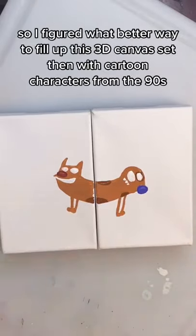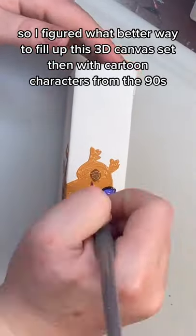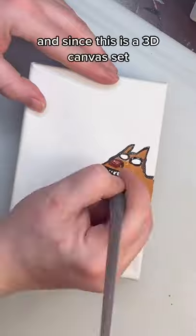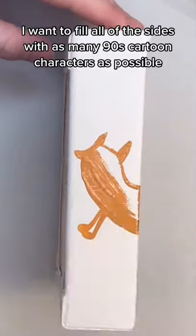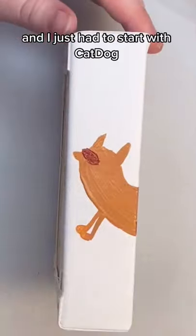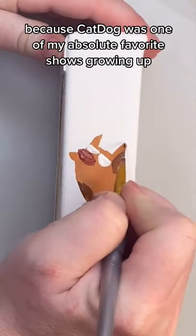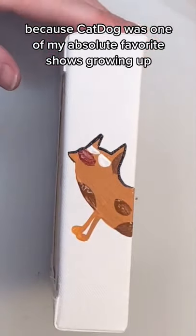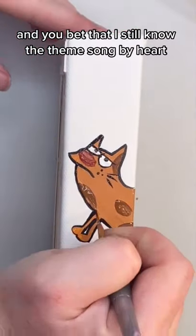So I figured, what better way to fill up this 3D canvas set than with cartoon characters from the 90s? And since this is a 3D canvas set, I want to fill all of the sides with as many 90s cartoon characters as possible. And I just had to start with CatDog, because CatDog was one of my absolute favorite shows growing up. And you bet that I still know the theme song by heart.